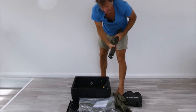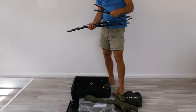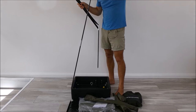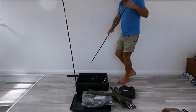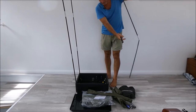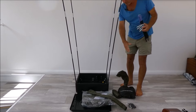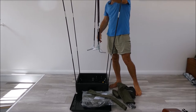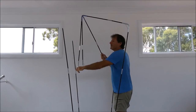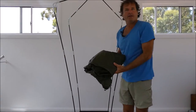First thing we'll do is put the frame up. Take out your four tent poles and just slot them into each of the corners. There's a little tube in each corner and the tent poles just slot neatly into each of those. Then we put the roof — this is the top part of the frame. Just hold it from the top, let the bottom fall into place, and then they just slip over the top of each of the poles.